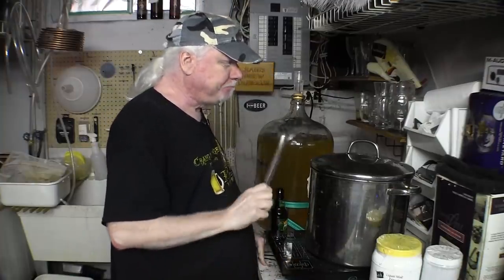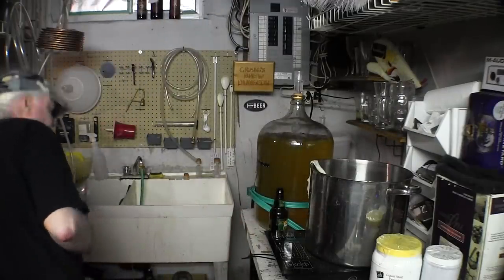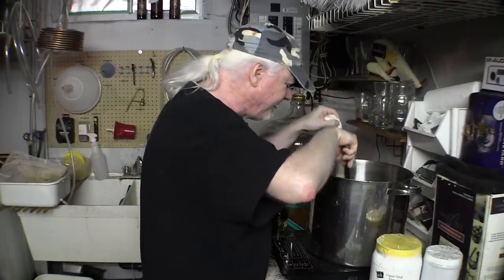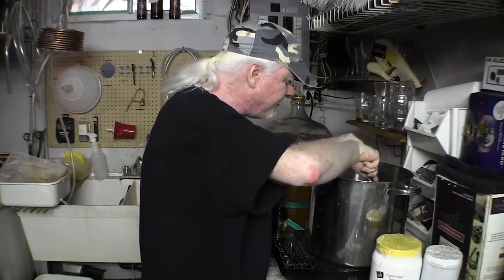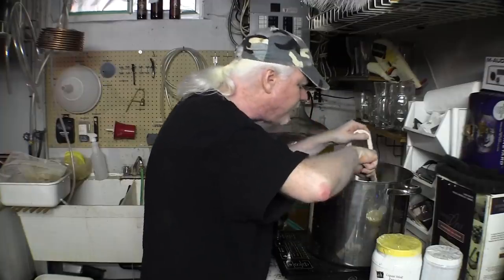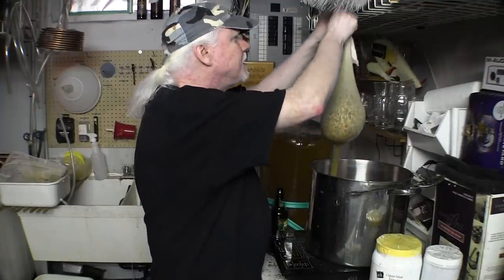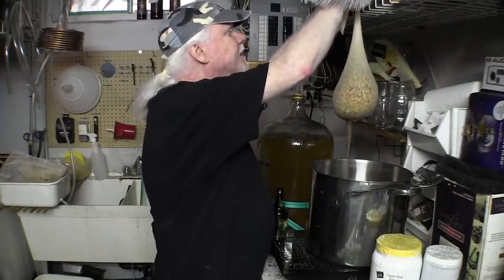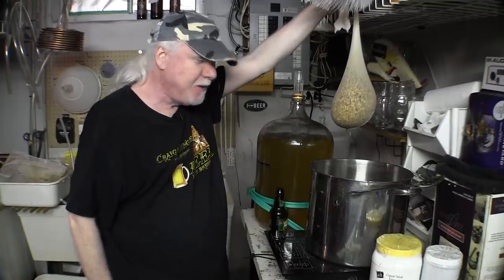That's a good beer. It's been just over 20 minutes so let's get these grains out of here. I'm just poking around a little bit to try to get as much of the flavor out of them as possible. Smells very good. We pull them out and — as you always hear people say — don't squeeze the bag. I just grab onto my little shelf up here and hold it up there, letting it drain off all by itself.